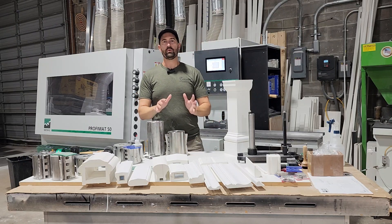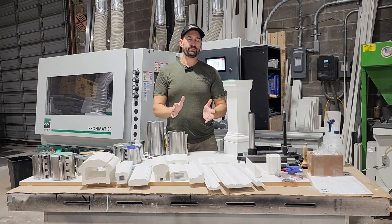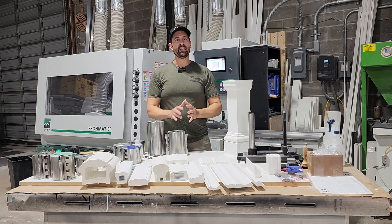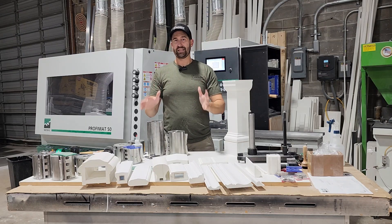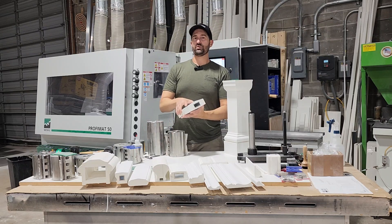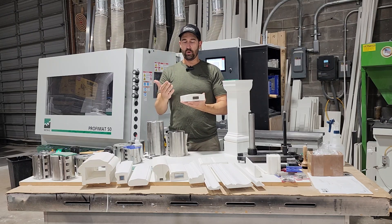PVC moldings will require painting, and you're going to say — and we've been asked many times — why am I going to use PVC if I have to paint it? The thing is, you're going to paint the PVC and you're most likely never going to have to paint it again like you would with a piece of wood. Also, with PVC there is no moisture inside of it that's going to try to get out and bubble up the paint like you would with wood.